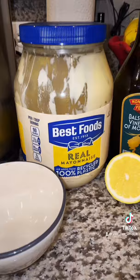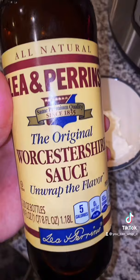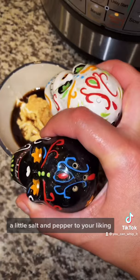And this is what they're going to look like. Artichoke dipping sauce? No problem, I gotcha. Start with a little bit of mayonnaise, a couple of dashes of Worcestershire sauce, a little balsamic vinegar, some lemon juice, and a little salt and pepper to your liking.